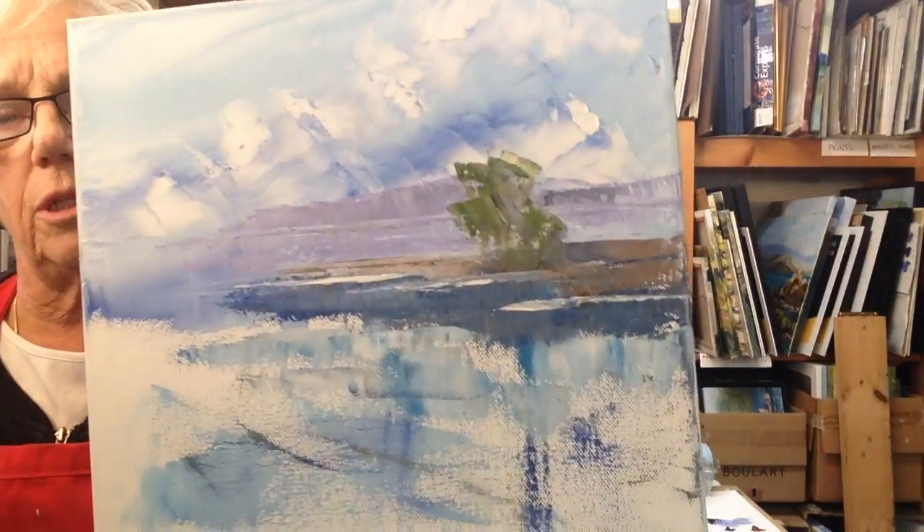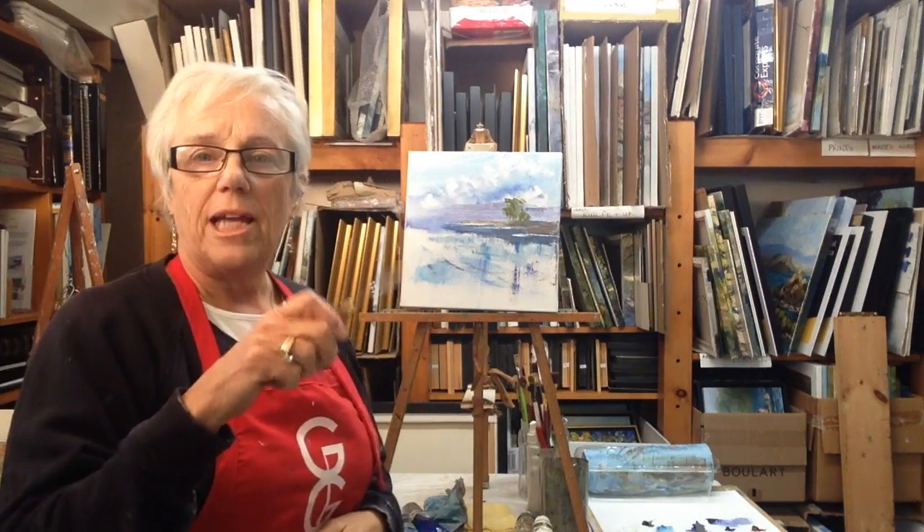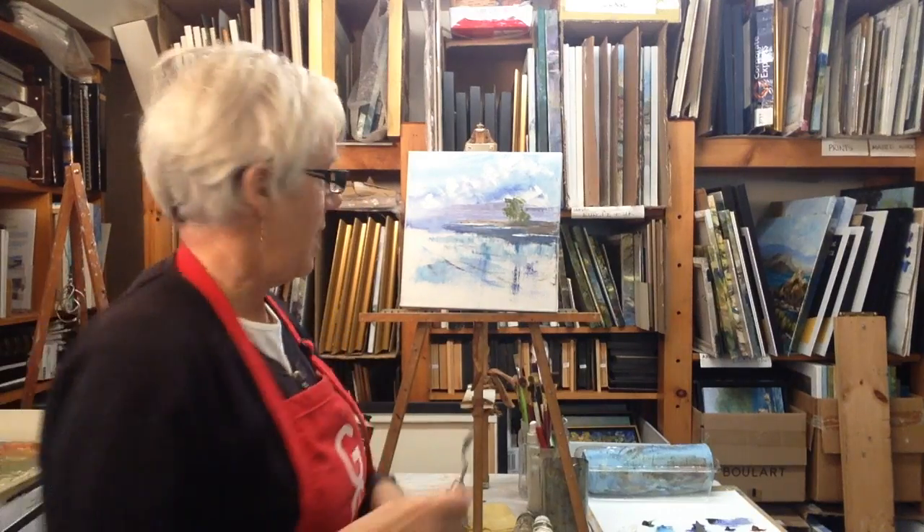Just a few short strokes, and you can see there's a tree there now. That is the stroke that I want you to follow, making sure that they're not all the same height.